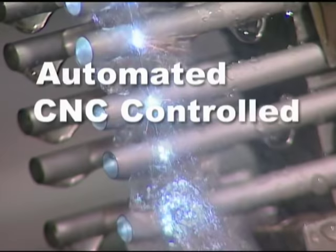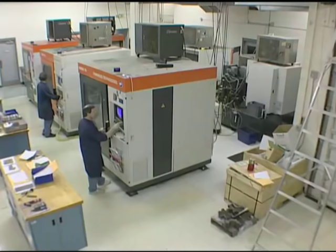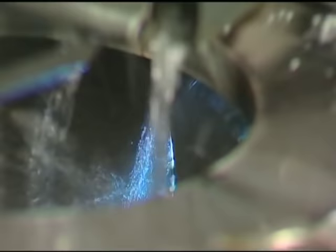All completely automated and CNC controlled — no human involvement. At Xact, wire EDM is all we do. We're very good at it, making us the perfect wire EDM partner to produce complex precision parts that often can't be made any other way.